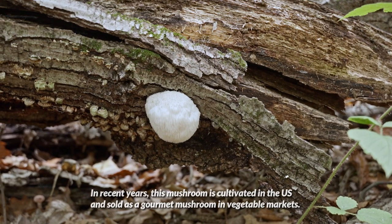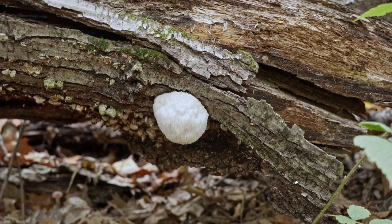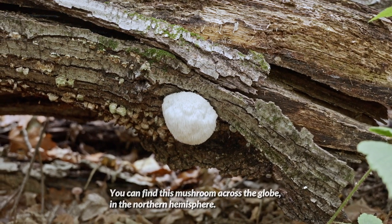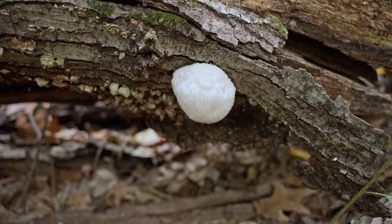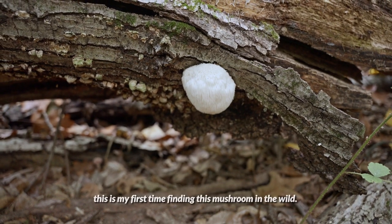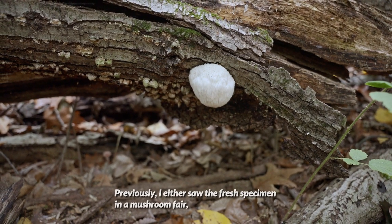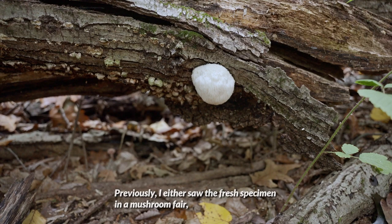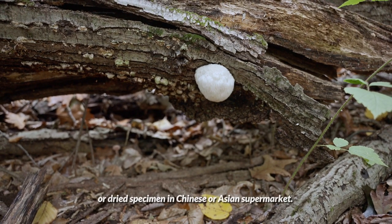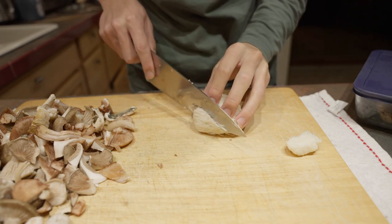In recent years, this mushroom is cultivated in the United States and sold as a gourmet mushroom in vegetable markets. You can find this mushroom across the globe in the northern hemisphere. I feel quite lucky to find this mushroom — honestly speaking, this is my first time finding it in the wild. Previously, I either saw the fresh specimen at a mushroom fair or dried specimen in Chinese or Asian supermarkets. It looks really attractive, doesn't it?